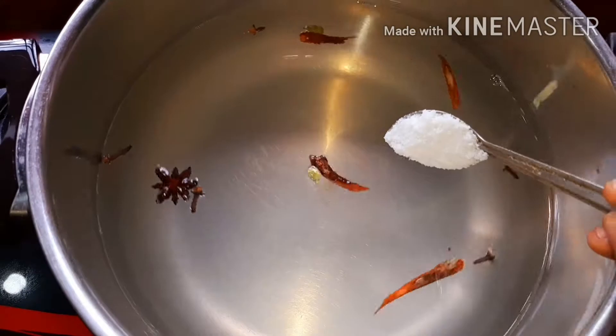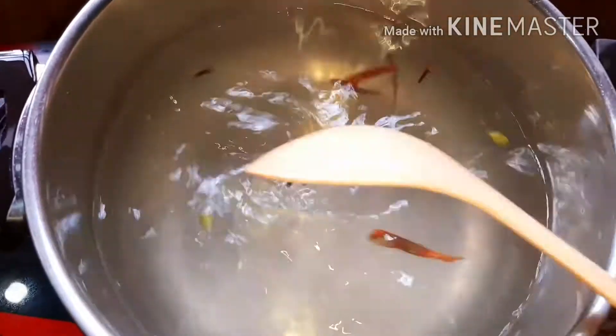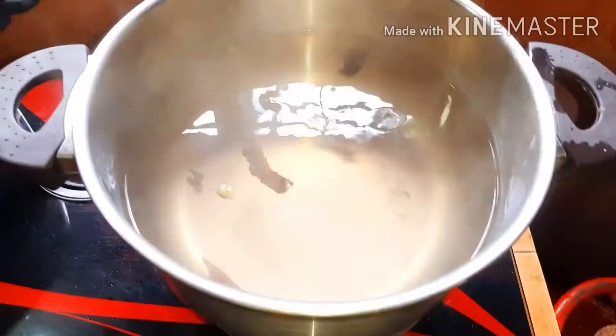Add a little bit of garlic and then add some garlic in it, and we will mix it.